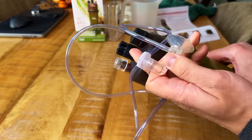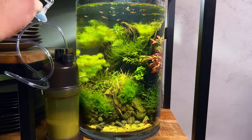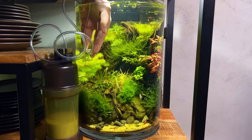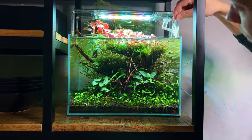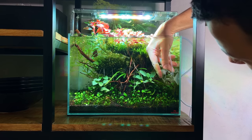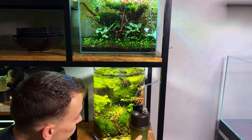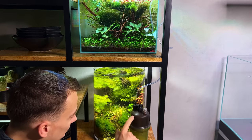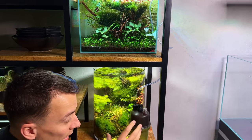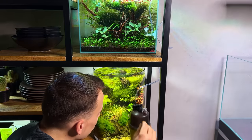Let's hook it up to one of my tanks and see if anything happens. I decided to use it on the crystal red no-filter aquascape. Everything is now set up, so we can open the valve and let the liquid solution drip into the baking soda. The manual says to do this very slowly — we should aim for one drop per five to eight minutes, which is super slow.